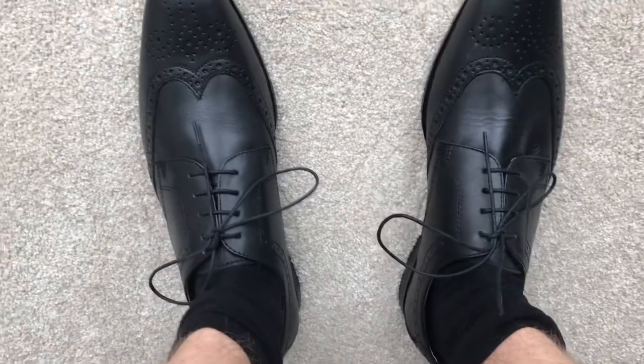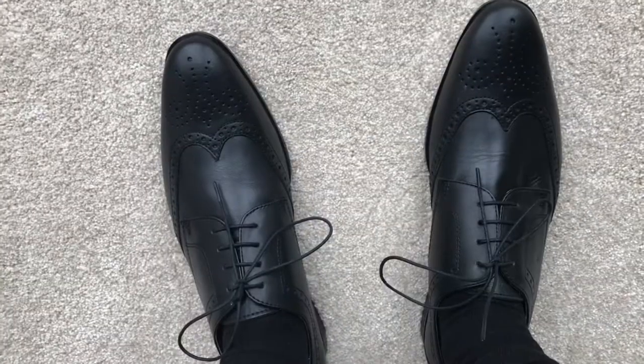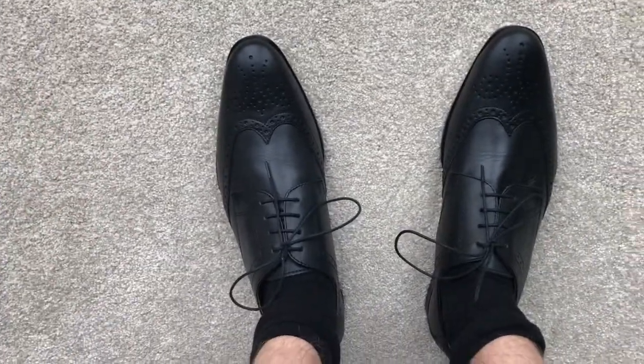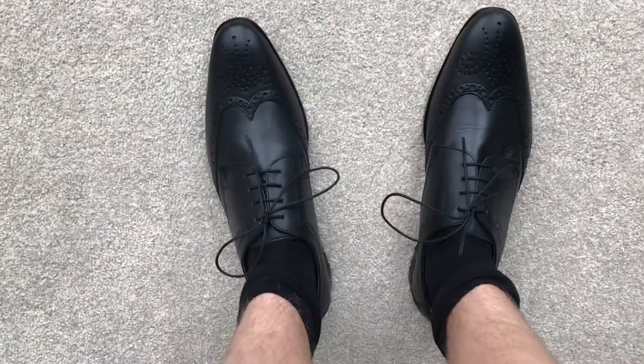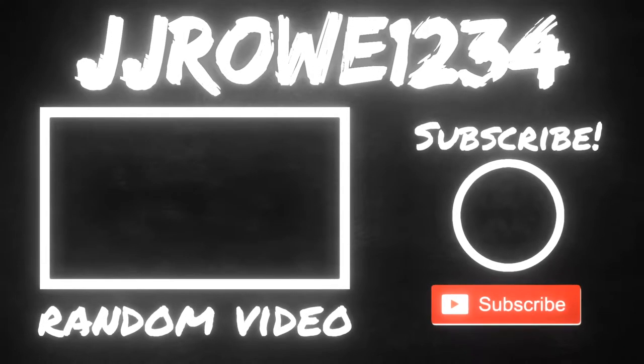I think I might send them back because they seem really uncomfortable, and if I'm going to be wearing shoes every day for school I want comfortable shoes. These are brogues, by the way. I think I found some other brogues that look the same but are more comfortable, so I might send these back and buy another pair, or maybe go to Clark's and see if they sell them. That's going to be the end of the video — if you enjoyed it leave a like, and most importantly subscribe. I'll see you in the next video. Bye.